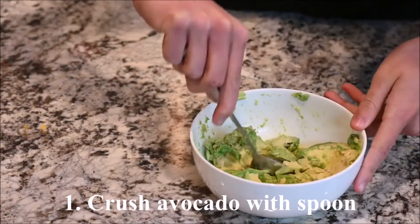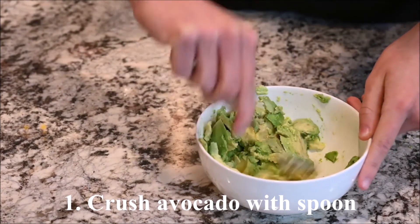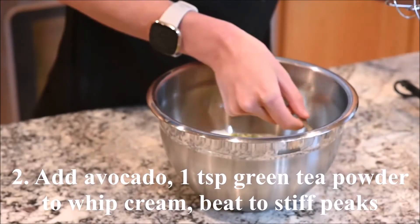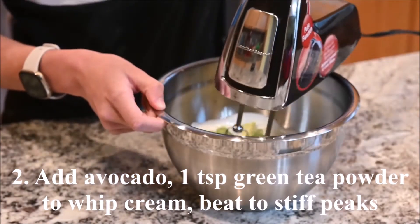Crush the avocado with a spoon. Add the avocado and 1 teaspoon of the green tea powder to the whipping cream and beat to stiff peaks.